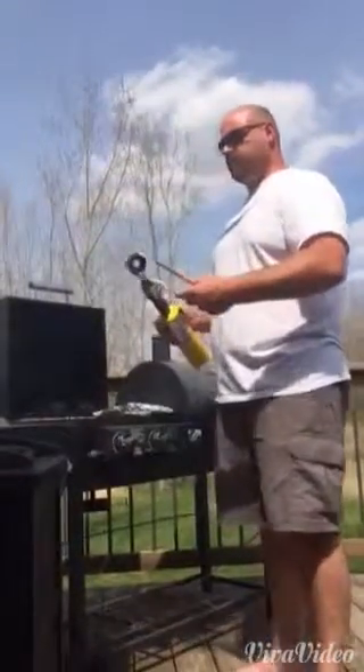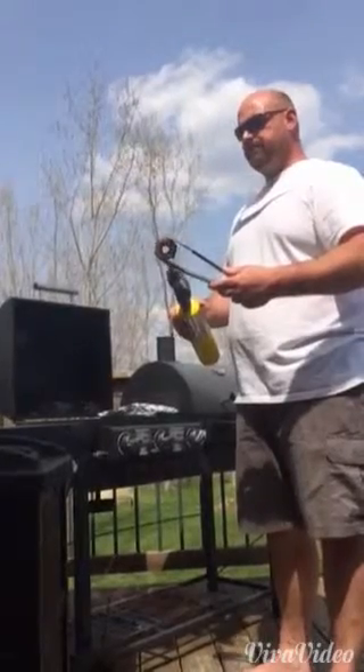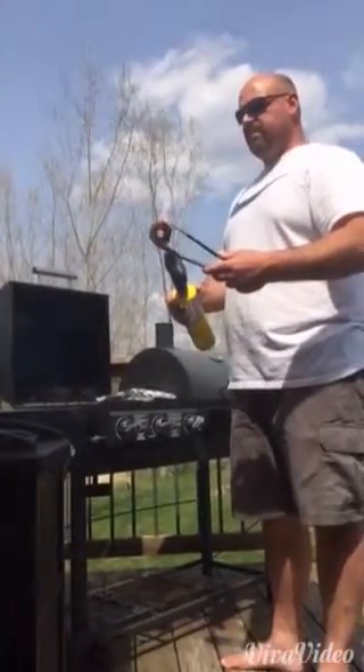Once you've got the flame going — it's a little windy out here in Michigan today — then we can set it on the hot spot of our grill, and that really helps to keep the flame going.